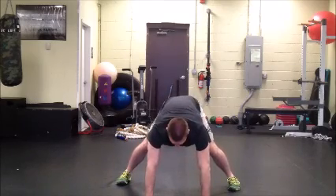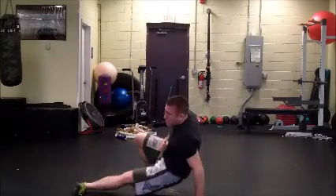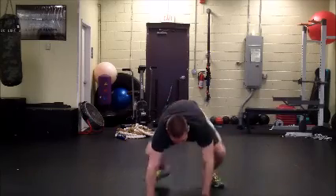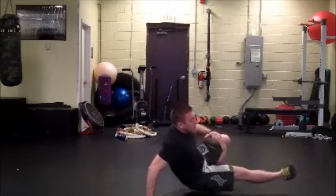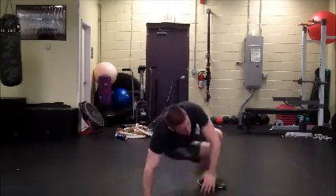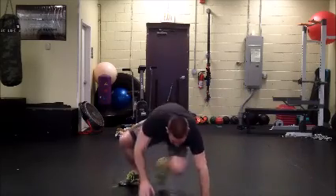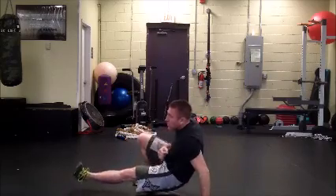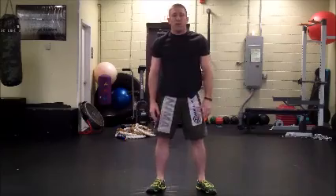So we're going to do five sets of five. And there you go, that's it — back to the center.